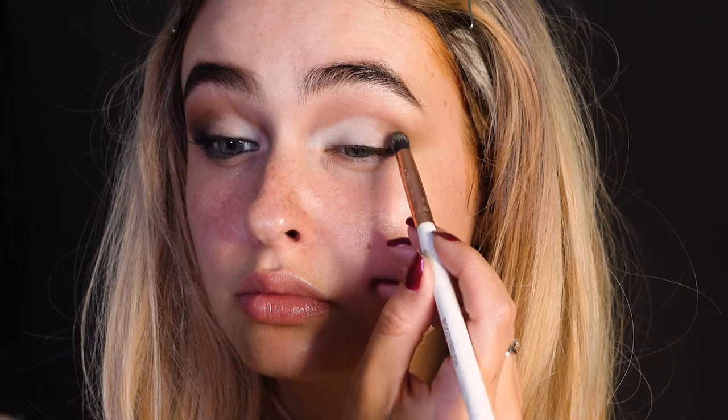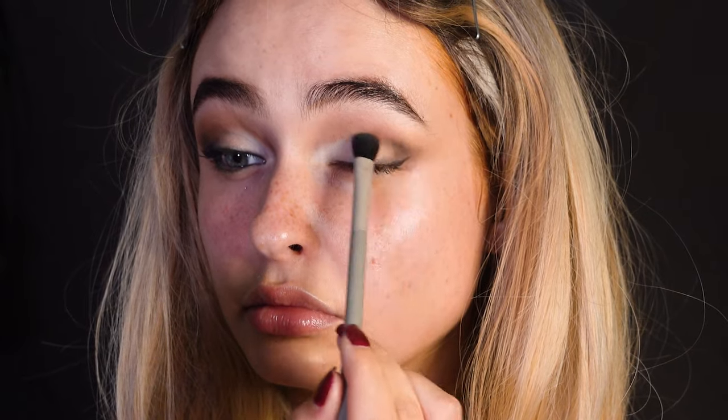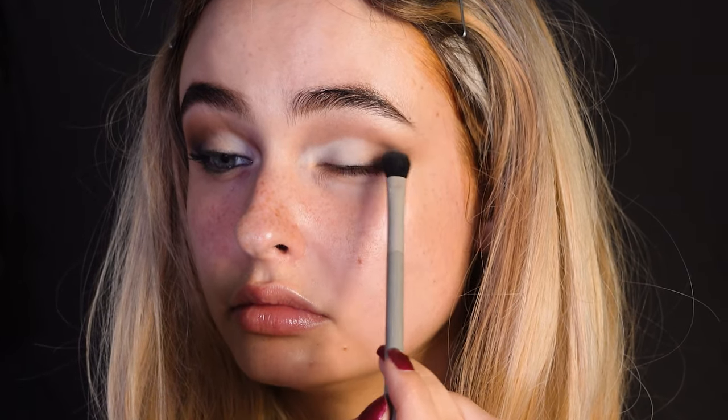Go back to the outer corner and take a darker brown shade, really packing it on there. Then take a fluffy brush and blend it out into the other shades.